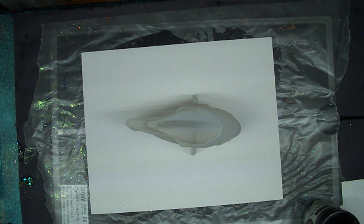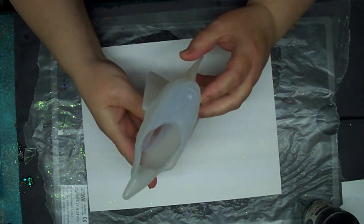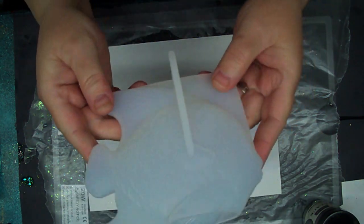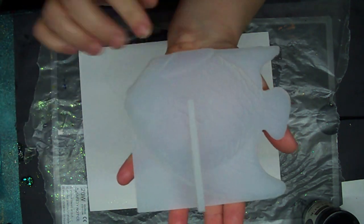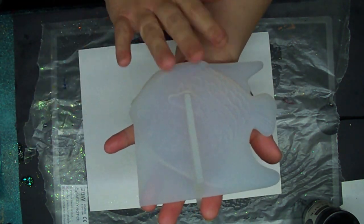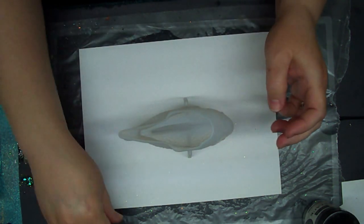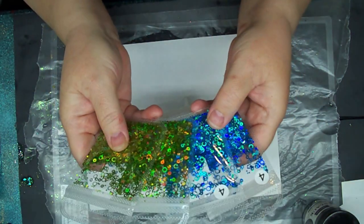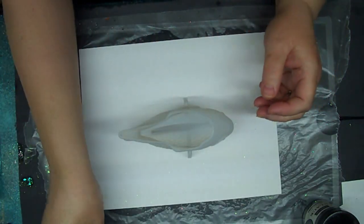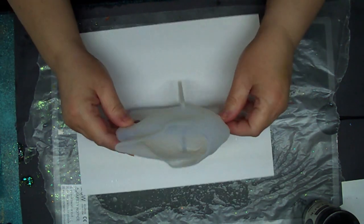Welcome back to Reptiles and Resin! We're back today with the Teamu mold — it's a big giant angelfish and a pretty good size. I have big hands but yeah, he's a nice size mold. I'd have brought two but today we're going to be using one of these, maybe both of them together.